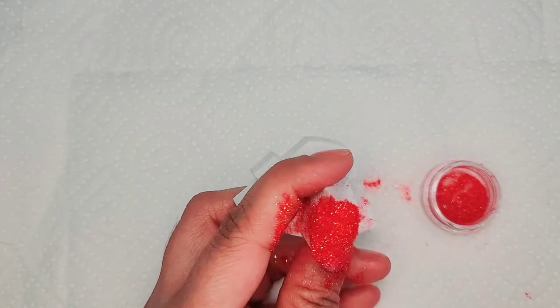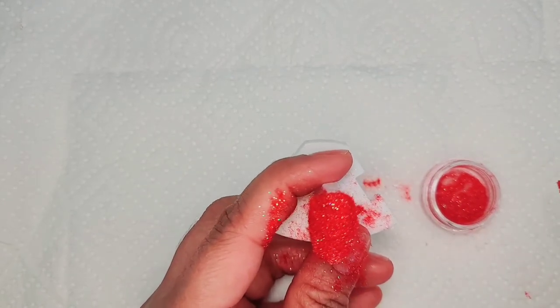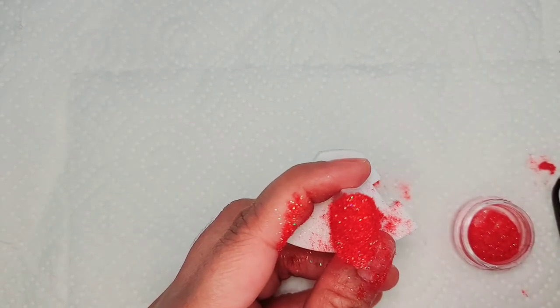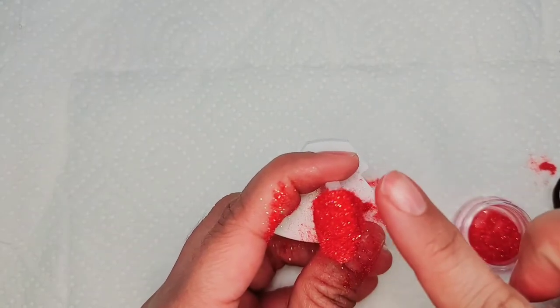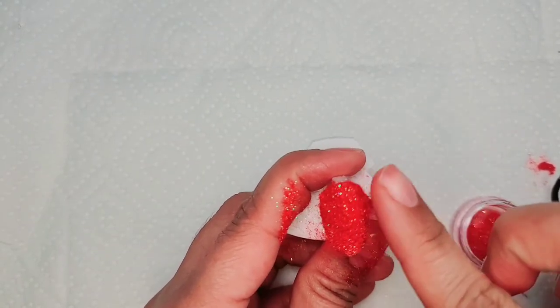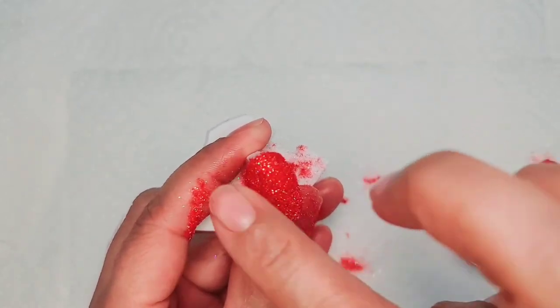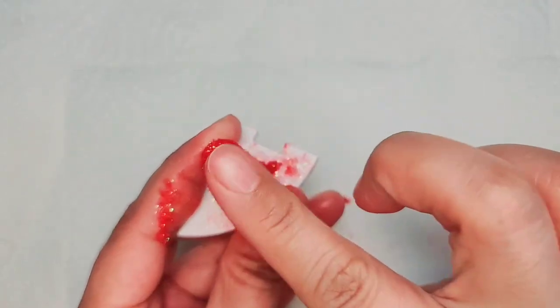You can collect all the excess powder and put it back in the jar to use again. Gently press the plucking powder with your finger — make sure to press gently.